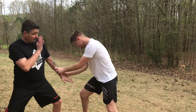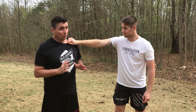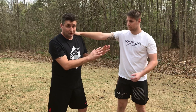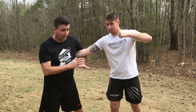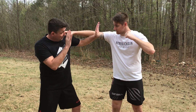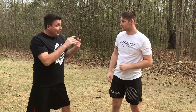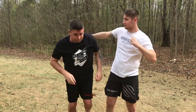If someone grabs you by the shoulder, a lot of instructors show coming around and breaking the elbow — that works — but you have to worry about the other hand. So if someone grabs me by the shoulder, I'm immediately going to put my hands up. If I try to break the elbow first, he's already punching me. I'd rather keep my hands up, get inside position, jack his arm up, come around, and get the clinch — that way I can defend the punch and control the fight.